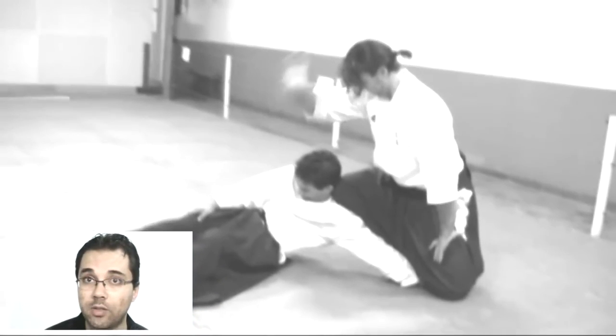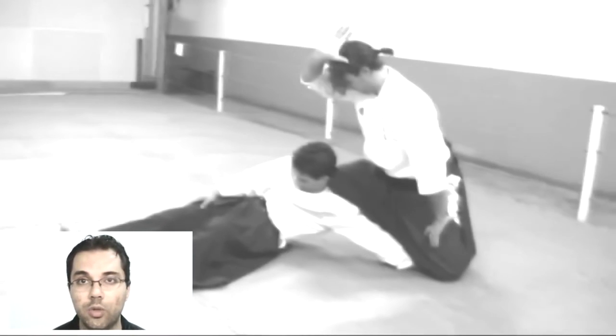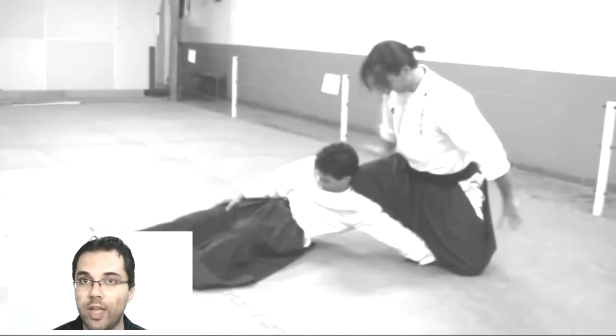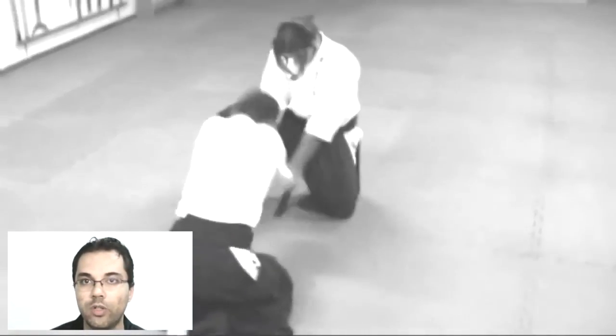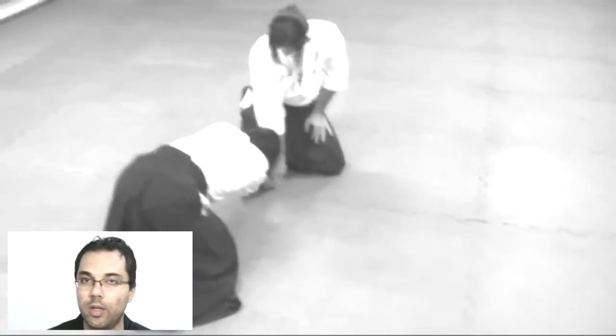In many cases, the person may try to use the ribs or even the legs to create an empty space — when the uke acts to try to regain position, return to the original position, and make another attack on the tori.